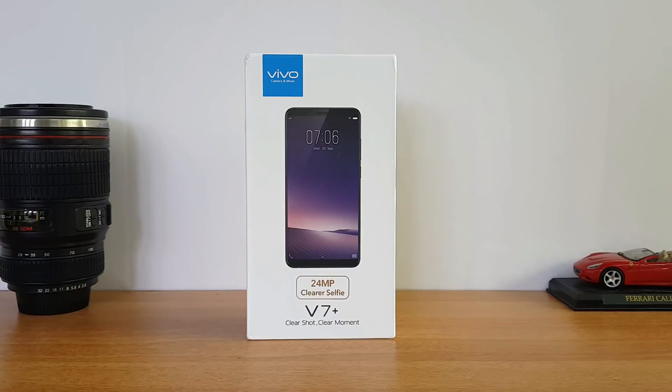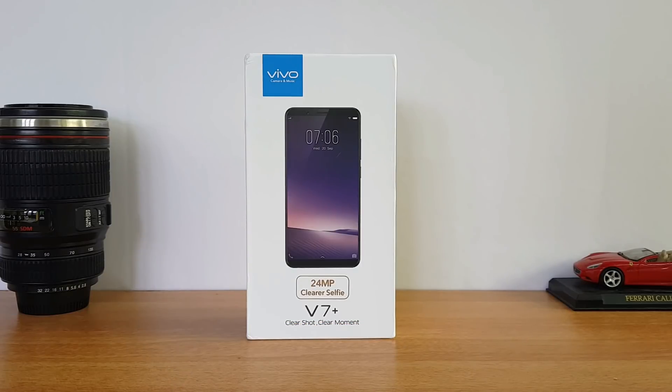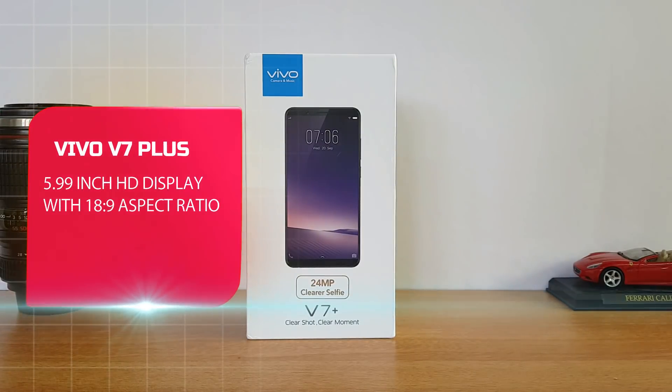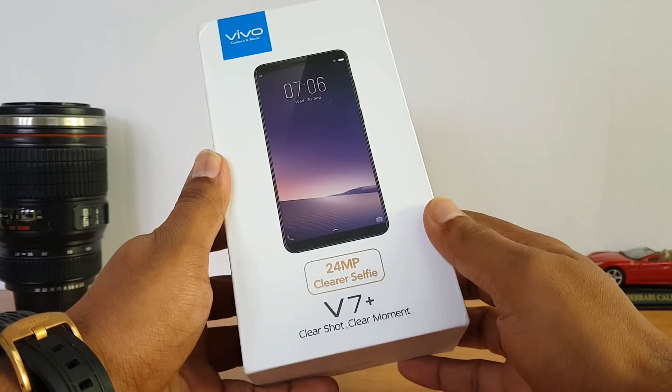It also comes with an 18:9 aspect ratio with very minimal bezels. In this price segment we have the LG Q6 and also the Micromax Canvas Infinity. The Vivo V7 Plus also comes with an 18:9 aspect ratio and a six-inch HD display.